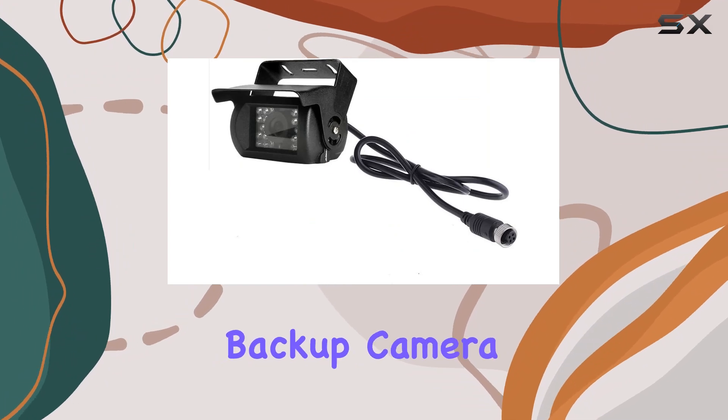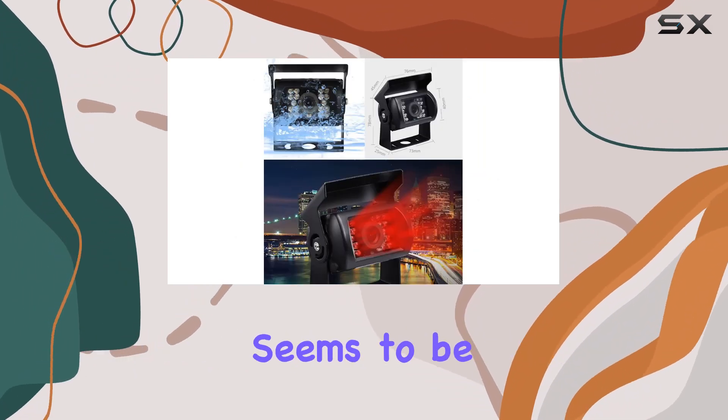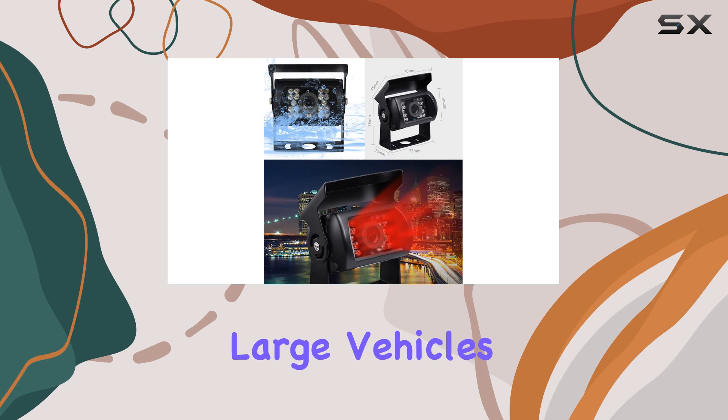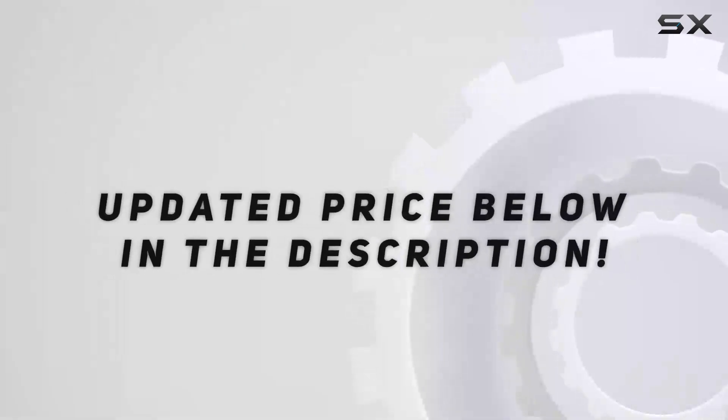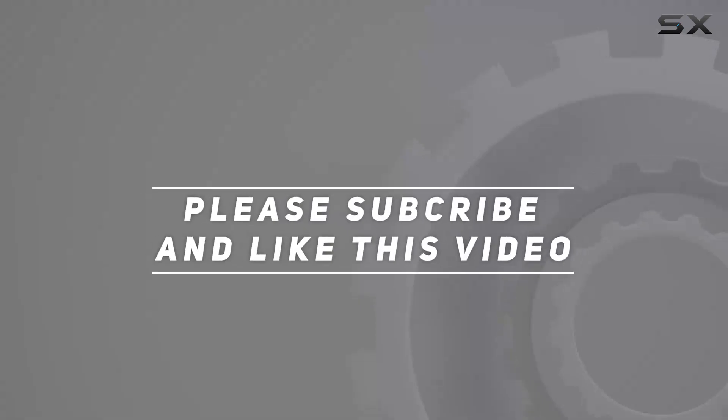Overall, this backup camera system by Zhang Hongxiang seems to be a solid choice for anyone driving large vehicles where visibility and safety are paramount. Check out the video description for an updated price, and thank you for watching.